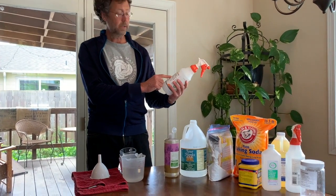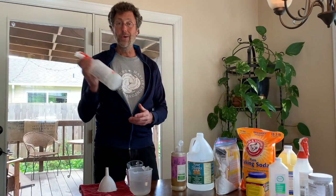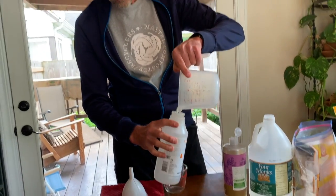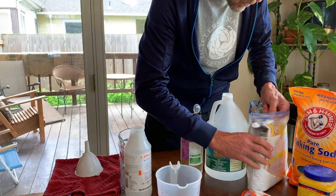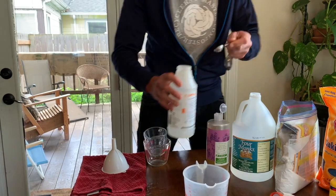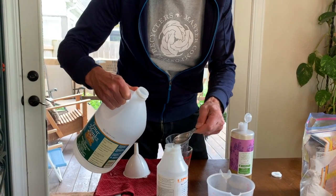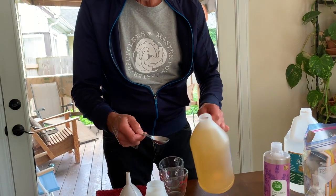Our first product we're going to make is our all-purpose cleaner. This is great for countertops, floors, walls, woodwork, appliances — really a great go-to, cleaning toilets too. We start simply with three cups of hot water, then a teaspoon of super washing soda, and two tablespoons of our white vinegar, and two tablespoons of our vegetable oil soap.